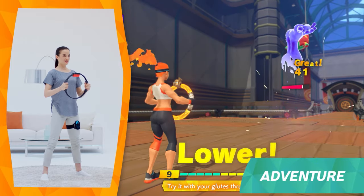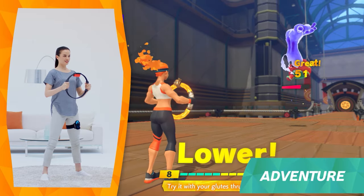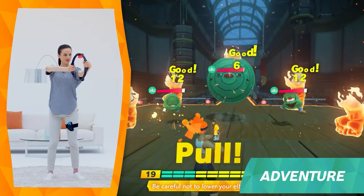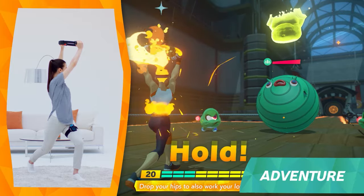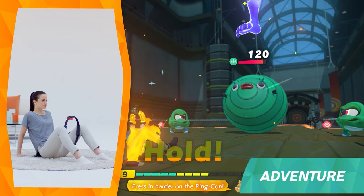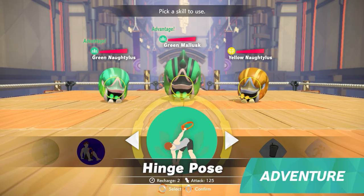You can choose your favourite skill to attack. There are over 40 different Fit Skills, divided into four categories. Red uses your arms, yellow engages your core, blue uses your legs, and green is for yoga.